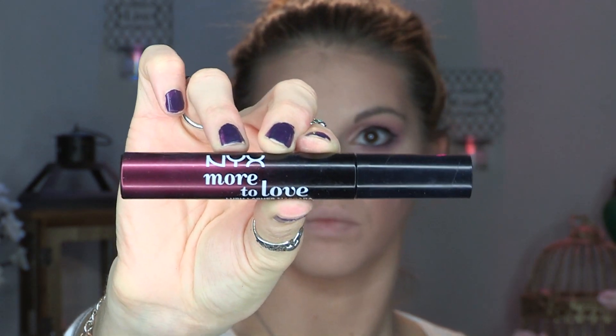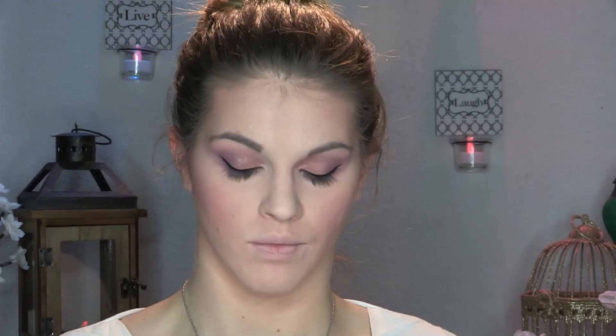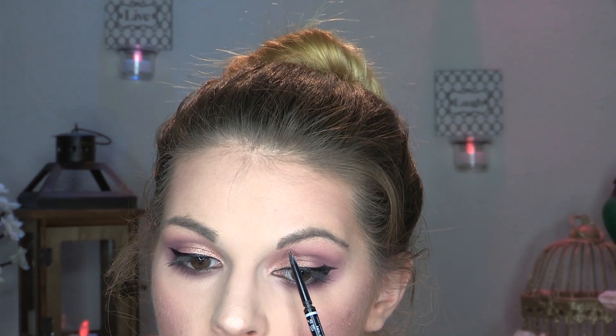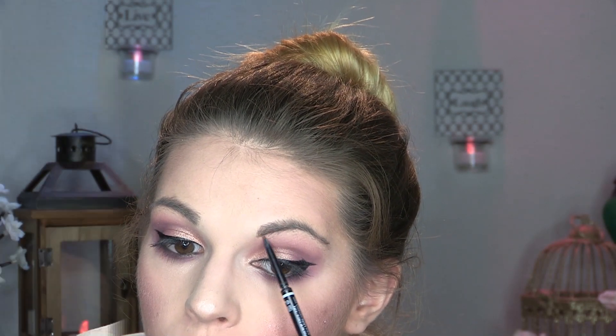For my lashes, I'm using the NYX More to Love Lush Lashes mascara — say that five times fast! I'm putting a generous amount on; this mascara doesn't make my lashes clumpy at all. For highlight, I'm going in with my ColourPop Super Shock Highlighter in shade Wisp. I probably shouldn't be highlighting because of the texture I have going on, but it wouldn't be a tutorial for me if I didn't — I've embraced it. I dust it over my blush and the tip of my nose. Then for brows, I'm using the NYX Micro Brow Pencil in shade Ash Brown — brows are done!